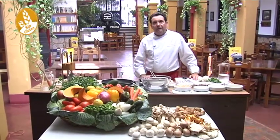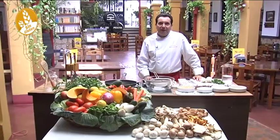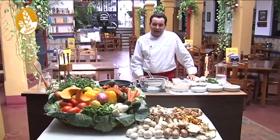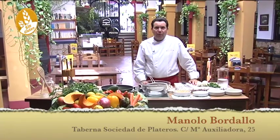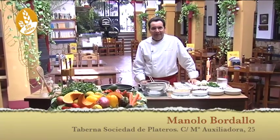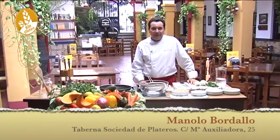Hello, very good again, here from the Taberna Sociedad Platero of Mario Siliadora, the gastronomic paradise for celiacs, here in your house. We are going to make another recipe, in this case a very classic Cordobese one — the tortillita de camarón, very famous in the Cádiz area.